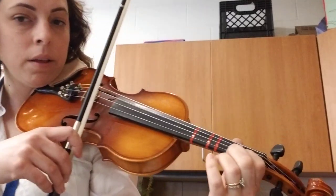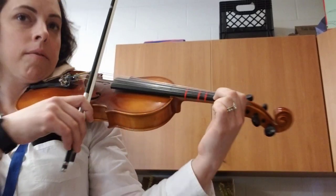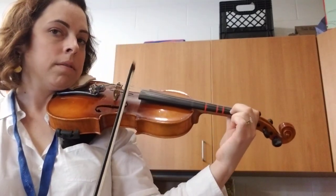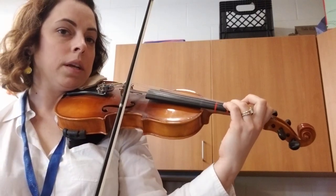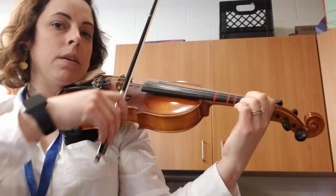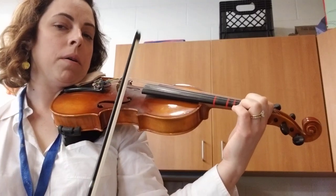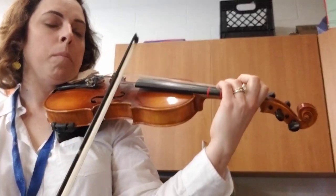Back to that low two. Check to make sure it's touching your first finger. Down. Stretch my three. Low two again. All up bow. Up bow.